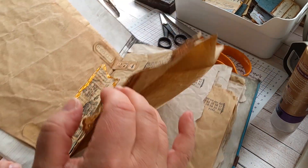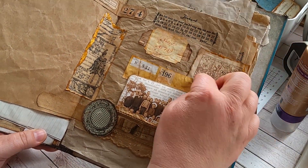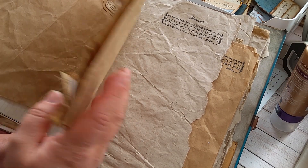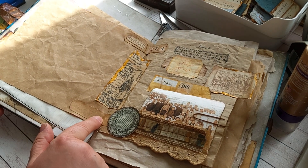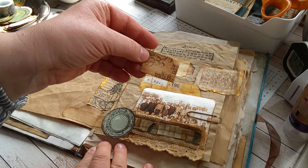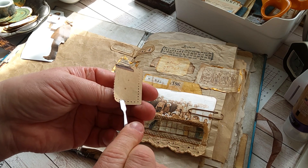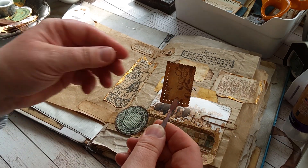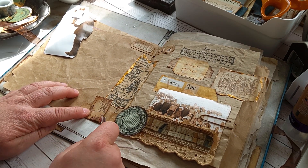There's a pocket and that tab helps to open it and turn the page. This needs something — what should we add here? I thought we might add a bit of nature, with this stamped faux postage stamp. It's made with a dye, so just adding it here adds to the layering.